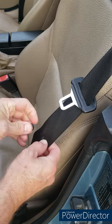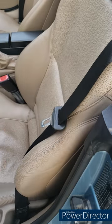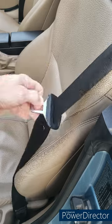Female side in front and snap — done. Easy as that, much easier than melting plastic.